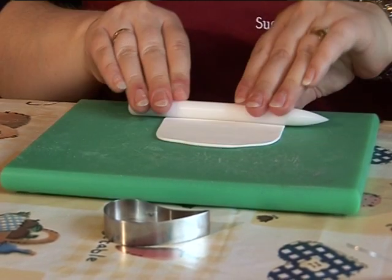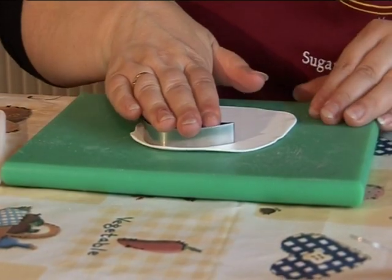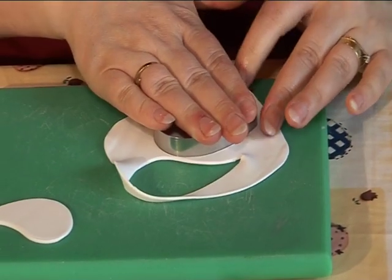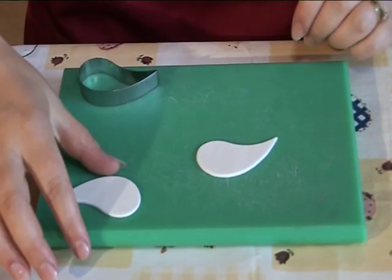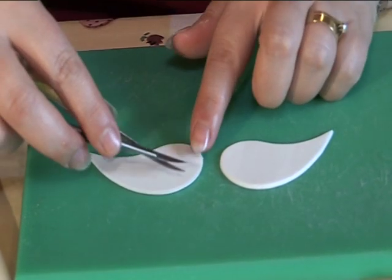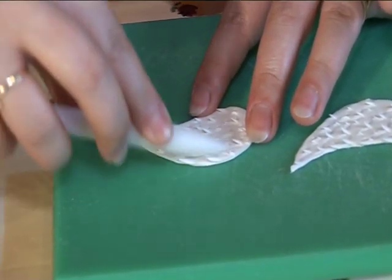Now roll out a thin piece of modelling paste and cut out two wings using the swan wing cutter. Turn one wing over — the wings should make a pattern of a man's moustache when placed together, so you know you have a left and a right wing. Cut the wings with the scissors using the same technique as when you textured the back of the swan, then again use the sail pin to add the finishing touch.